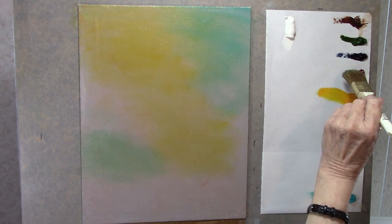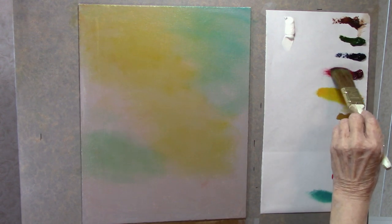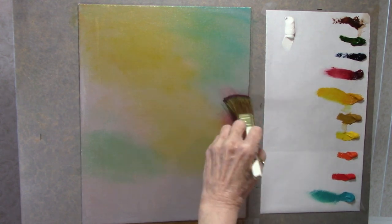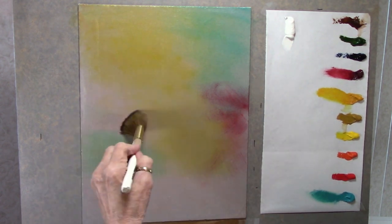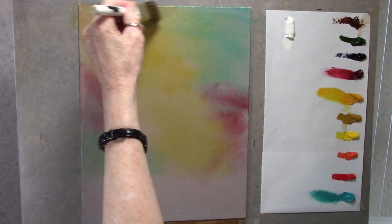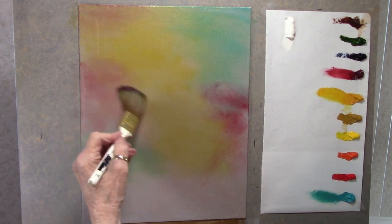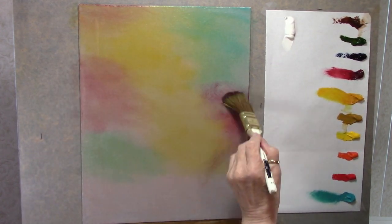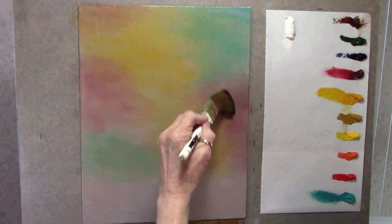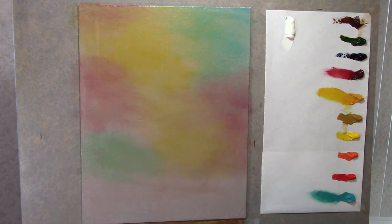Let's go into a little bit of alizarin crimson — again, a very strong color. So get some on your brush, then wipe it off, and let's go right in here. Going to just darken this color a little bit on the top. Scrub this to any degree that you like so it's blended just the way you want it. And if you don't want any color background at all, don't even worry about this part — you can just do this on a white background, or a gray, or any color you like.